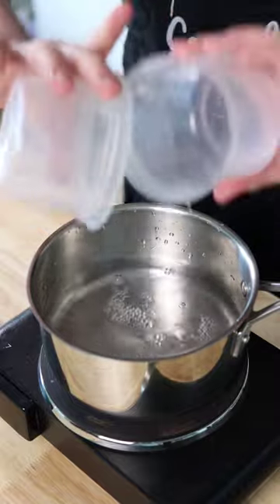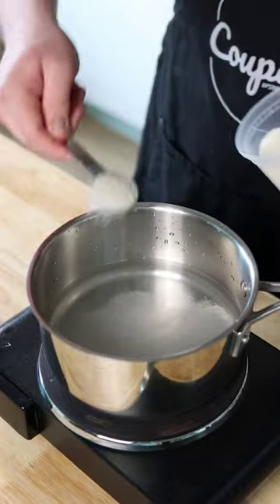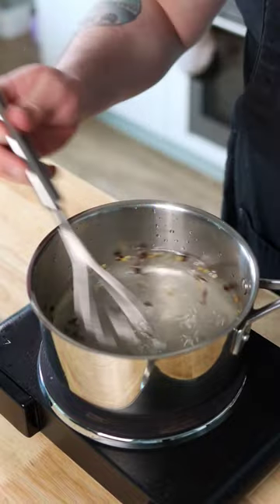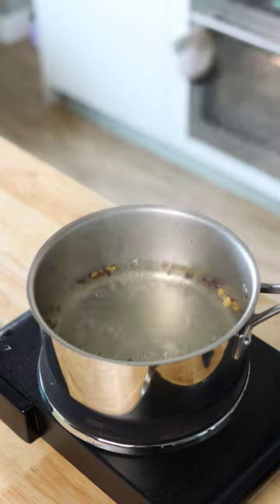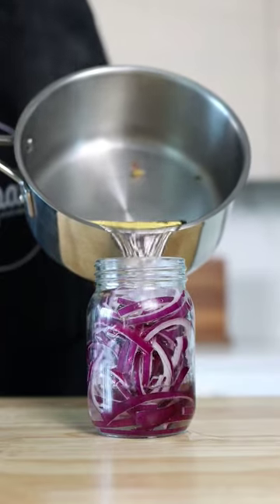In a medium saucepan, add one cup of white distilled vinegar, one cup of water, one tablespoon of salt, one to two tablespoons of sugar, and a sprinkle of pickling spice. Stir to dissolve the salt and sugar and bring the mixture to a boil. Once at a boil, cut the heat and pour your pickling liquid over your onions.